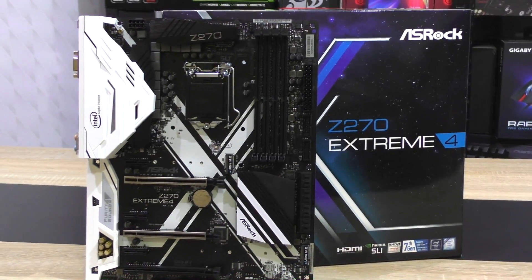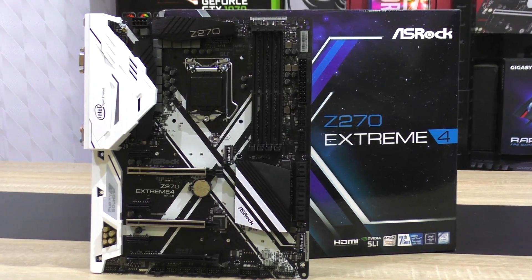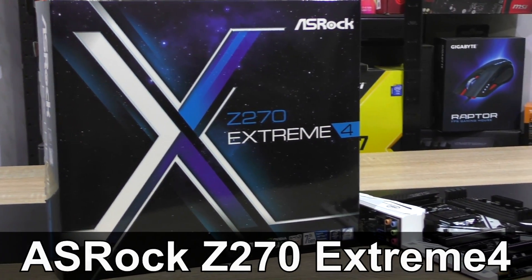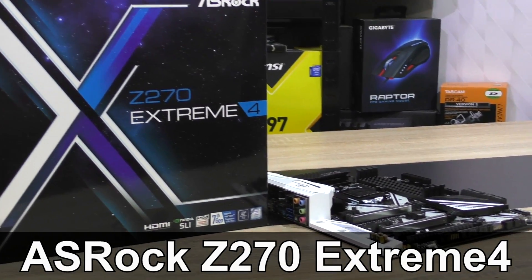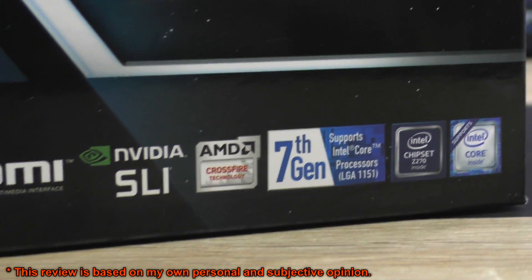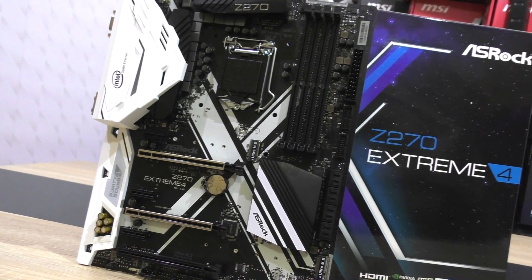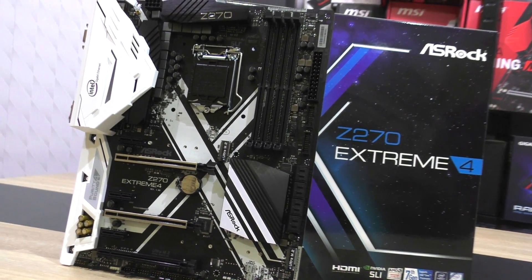Is this the ultimate sweet spot when it comes to new Intel Z270 motherboards? Welcome everybody — today I'll be taking a close look at the ASRock Z270 Extreme 4. This is a motherboard that supports Intel's 7th generation processors, codenamed Kabylake. The Z270 chipset allows for overclocking, which is something we'll be taking a look at in this review as well.